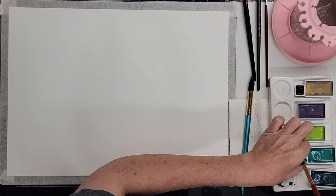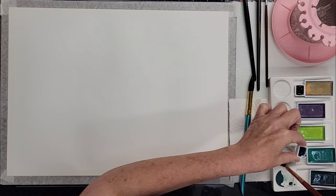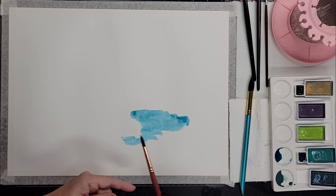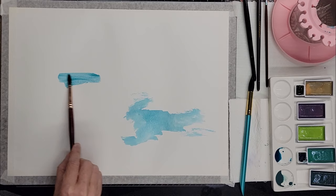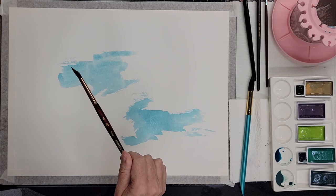I'm going to start with this phthalo blue — the Daniel Smith — very pretty color, I love it. Like I said, I'm just going to go with the flow and see what happens, not really thinking about a particular composition. The brush I'm working with right now is a Princeton Neptune, size eight. I really like these brushes.